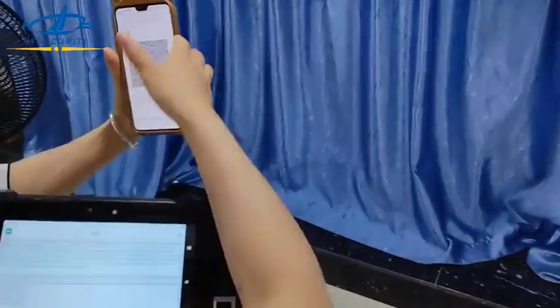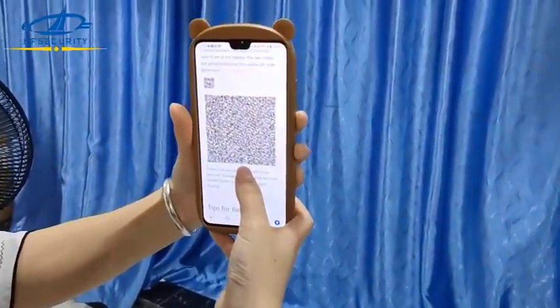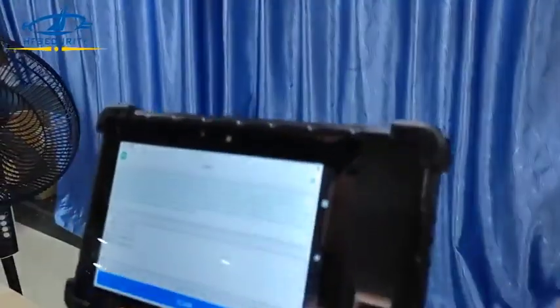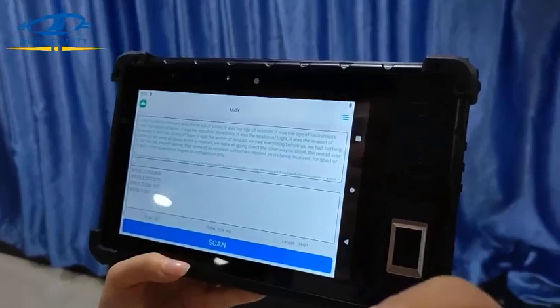This barcode contains many contents — around 2.4 KB — and it can read very powerfully. We will provide a complete SDK for further integration and development. Thank you.